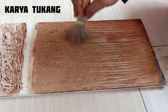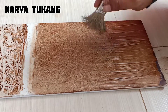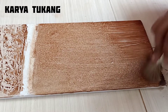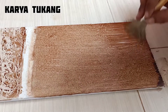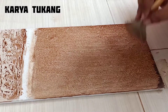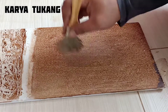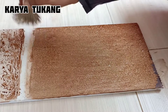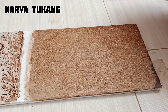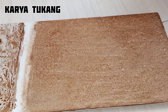Untuk motif yang ketiga, kalau belum selesai kita bisa tambahkan clear agar hasilnya bisa terlihat lebih bagus. Okay, untuk motif yang ketiga kita sudah selesai. Hasilnya seperti ini — sudah mirip marmer.